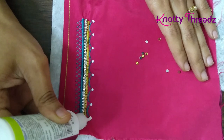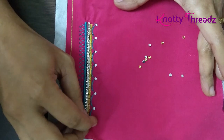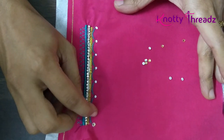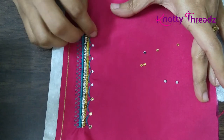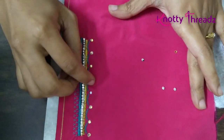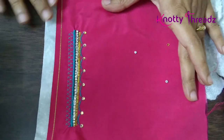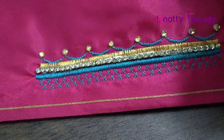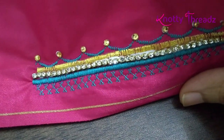This machine doesn't run when I remove the foot — it starts beeping because it's a semi-computerized machine and won't work without the foot sensor. If yours does allow it, you can go ahead and do a zigzag stitch on the stone chain. I'm going to hand stitch the stone chain later once it's dry. I'm also adding small gold kundans just to add a little more look, assuming we'll be doing these designs on a silk blouse.